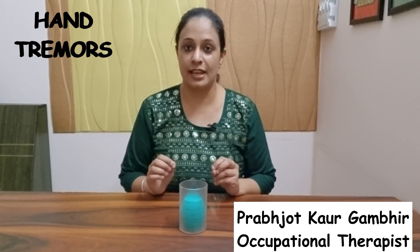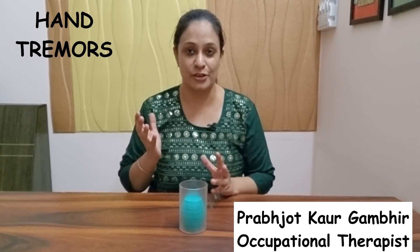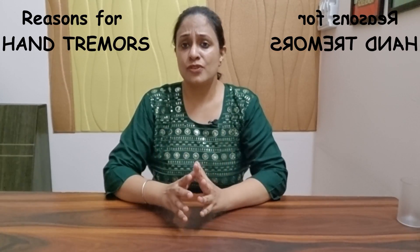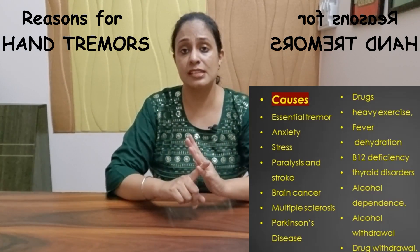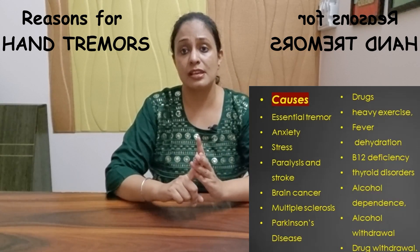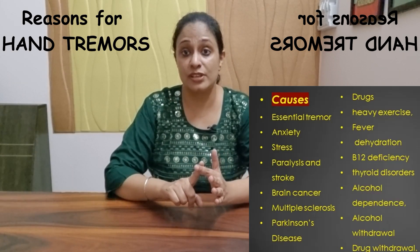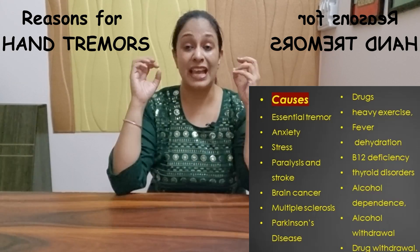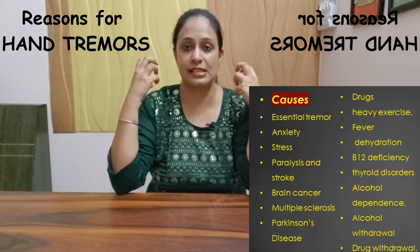This is what we are going to discuss today — how to overcome any kind of problem of hand tremors. Hand tremors can be observed in a few neurological conditions like Parkinson's disease, cerebellar lesions, and multiple sclerosis, but they are also common in other conditions like hyperthyroidism, hypoglycemia, and even when you're stressed or have a lot of anxiety.